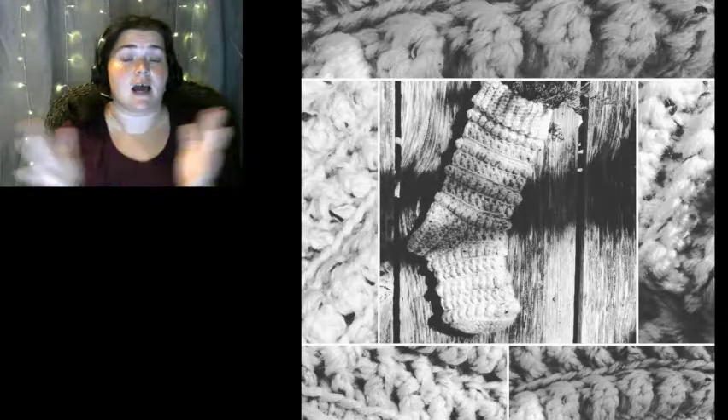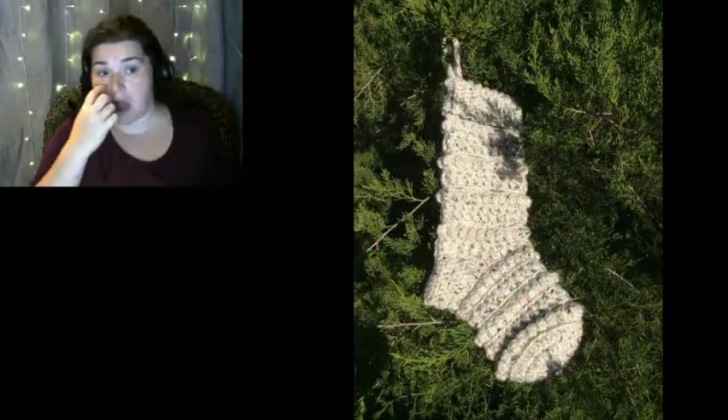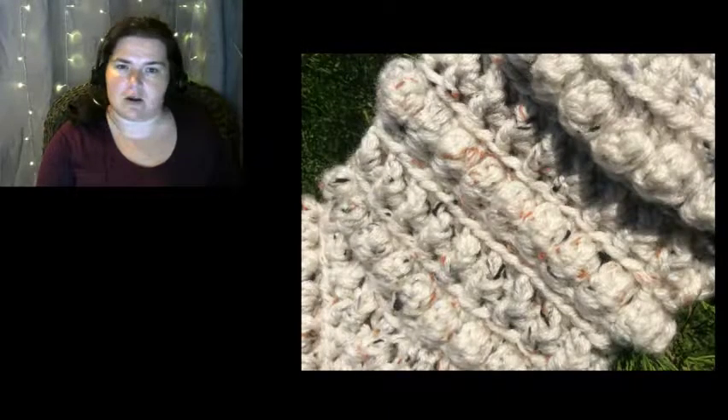I am absolutely in love with this. If it wasn't for the fact that my kids want different stockings, I would be making a bunch of these for myself. But these will be ready to go.